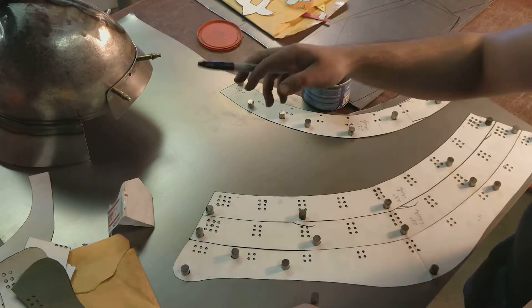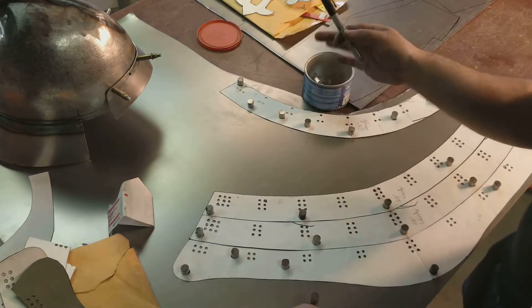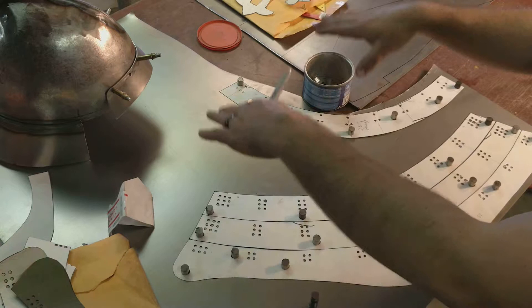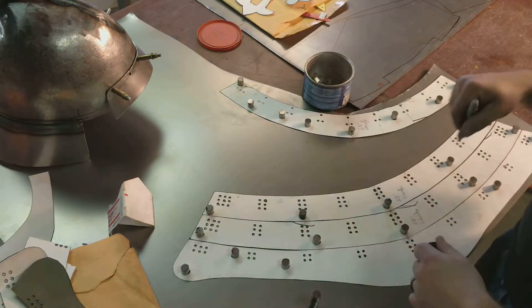From there, we'll be able to, one, make the Shikoro removable if there's ever any repairs or modifications to the helmet. And two, we can mount to the helm and then each of these hang off of it. So we're going to go ahead and get these all traced out.